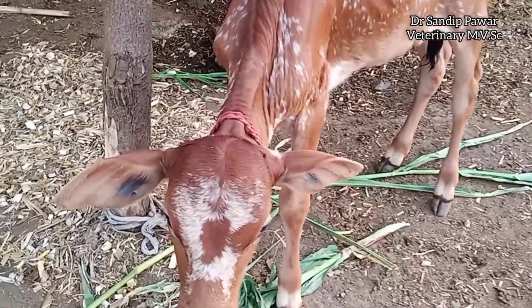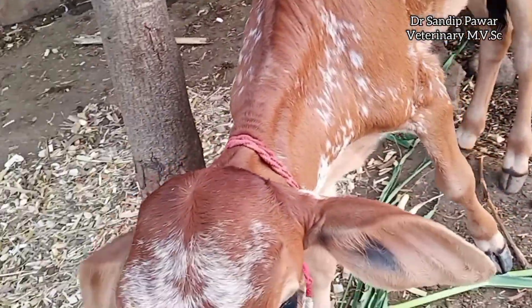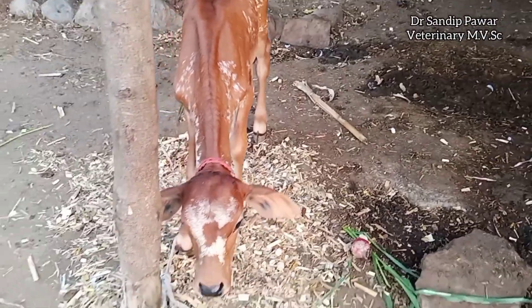The most commonly used procedures today are hot iron disbudding, chemical disbudding through the application of caustic paste, and amputation dehorning.